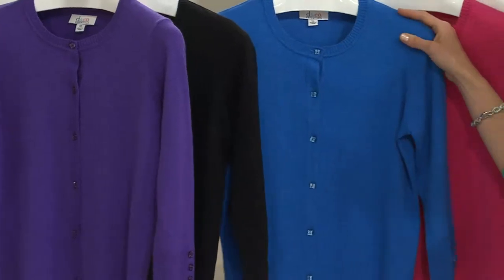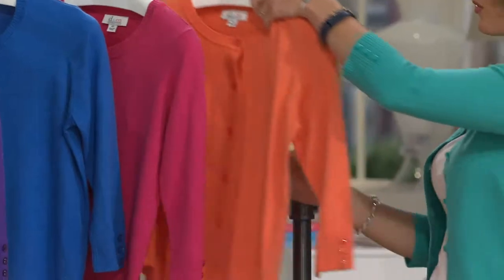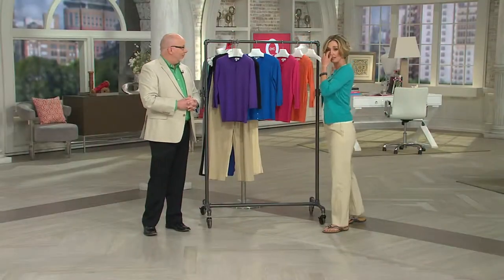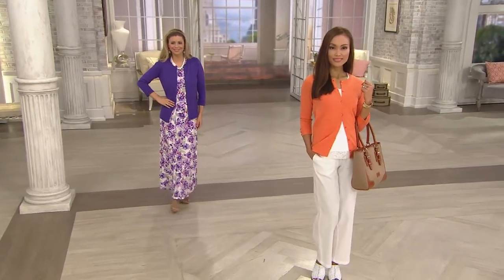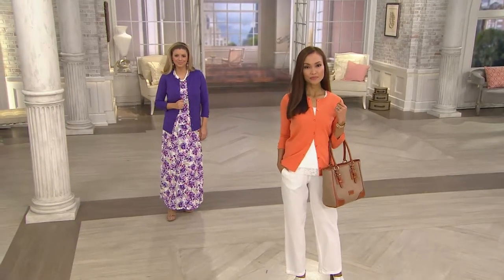There is the marine blue, which is our new color, and the pink. Of course there's the great orange and the aqua, which I adore as well. Easy care, easy wear from Denim & Company. I hope you like it — it's really soft and a very well-designed, well-made cardigan.